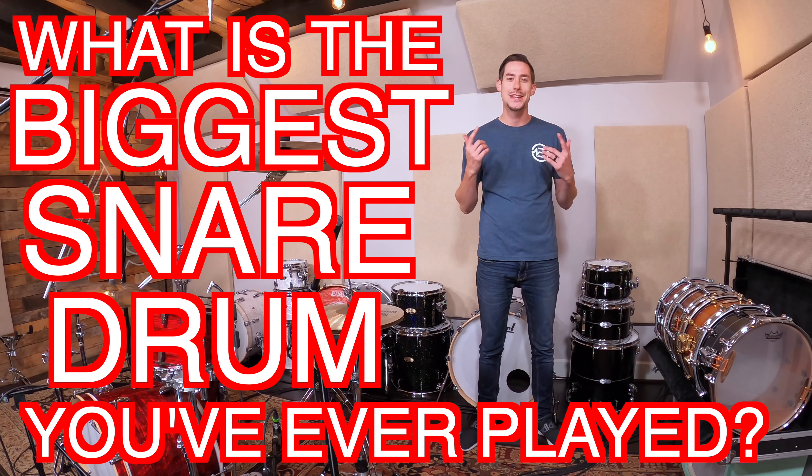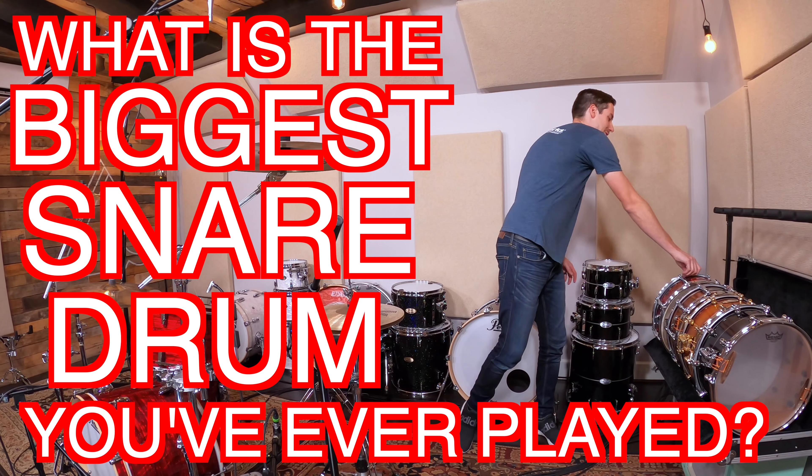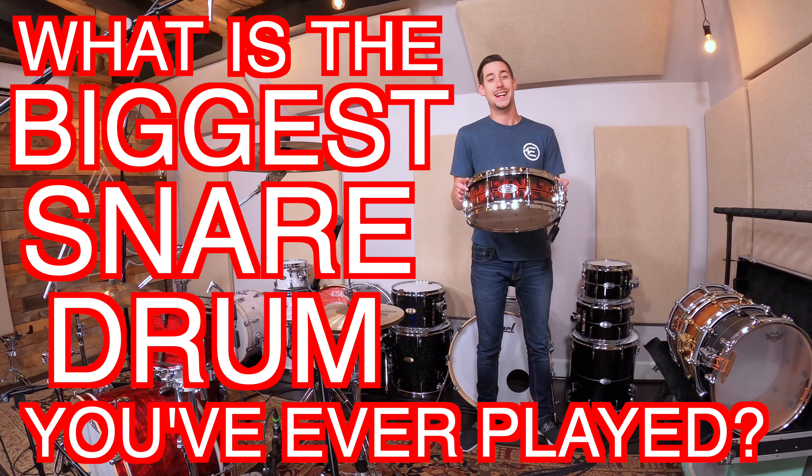Hey, what's up everybody? Today I'm starting off this video with a question: what is the biggest snare drum that you've ever played? Is it a 14x5 like my Pearl Igniter snare?